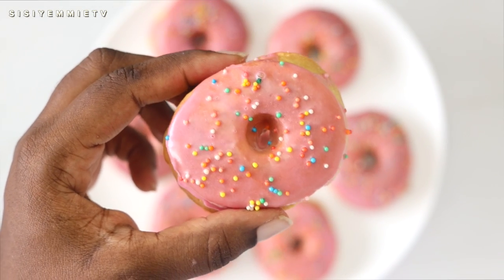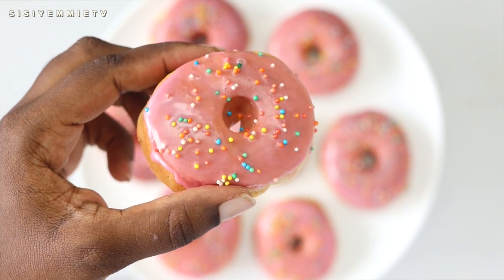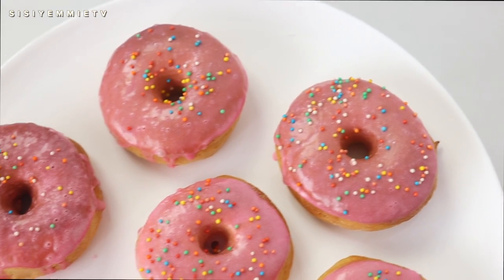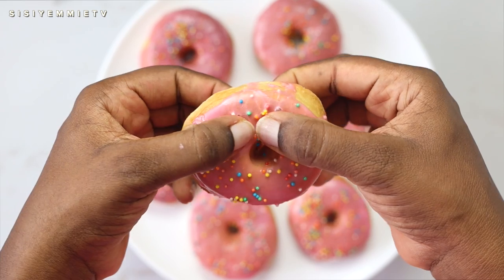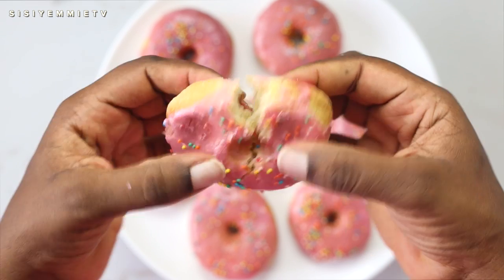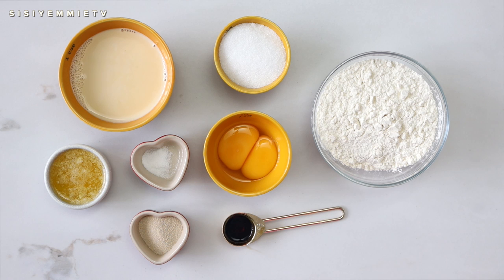If you want to learn how to make guilt-free delicious donuts, I'm going to show you how today. We're not just making regular donuts — we're baking them in an air fryer! To get started, we need only a few ingredients: all-purpose flour, granulated sugar, milk, melted butter, salt, yeast, two egg yolks, and vanilla extract.